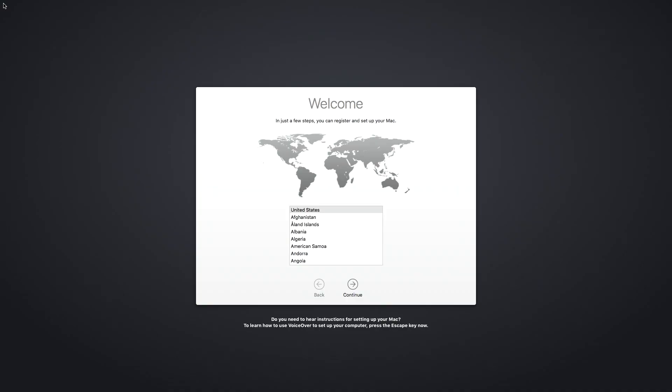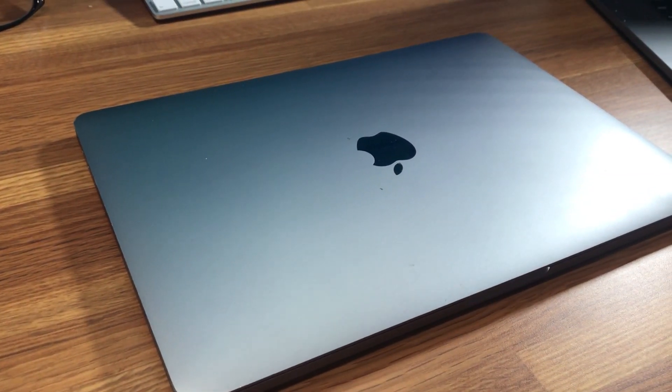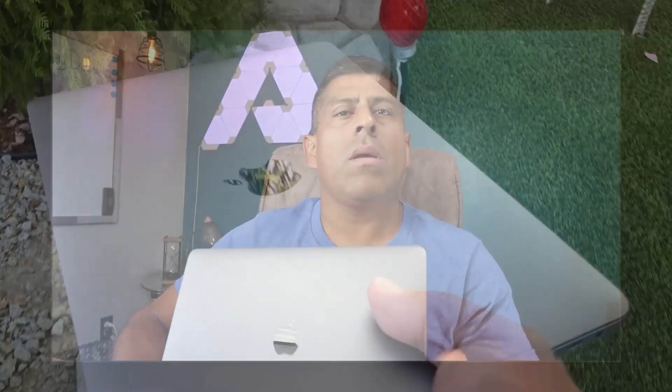After it goes through the setup process, you'll come to the welcome screen. At this point, you can turn off your computer and close it, because it's ready for its new adventure. We are done — this laptop is clean, formatted, and ready for the new owner.